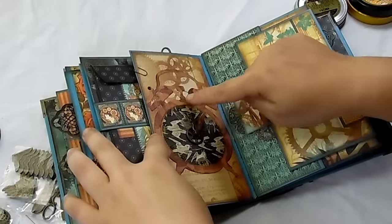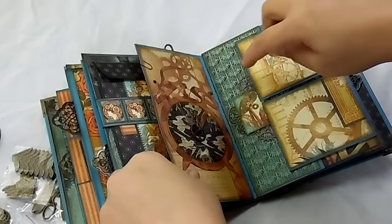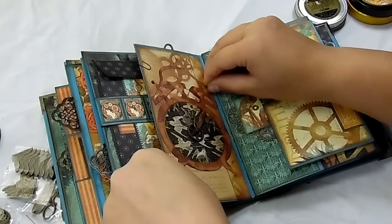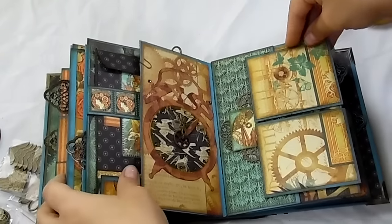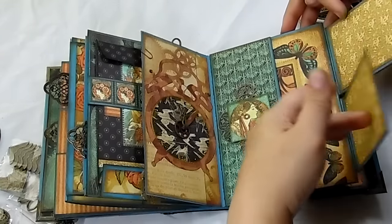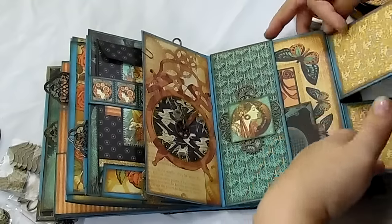I put little gems on this around it — I was trying to make it so that there were 12, but I messed up. Oh wait, no, it's in the right place. And then this flips open, so there are two journal spots or photo spots.